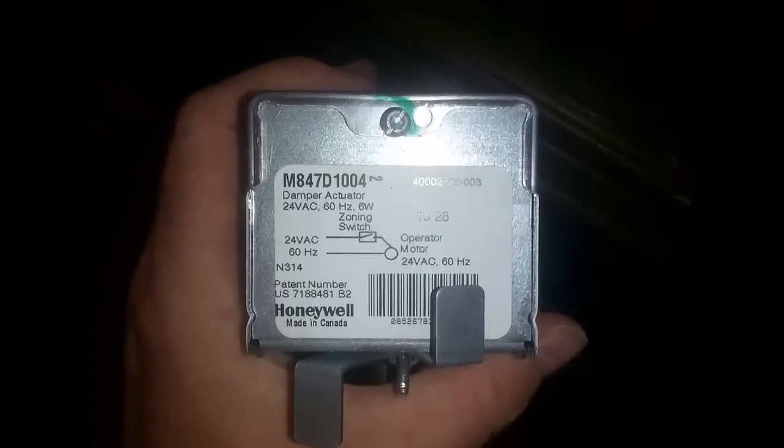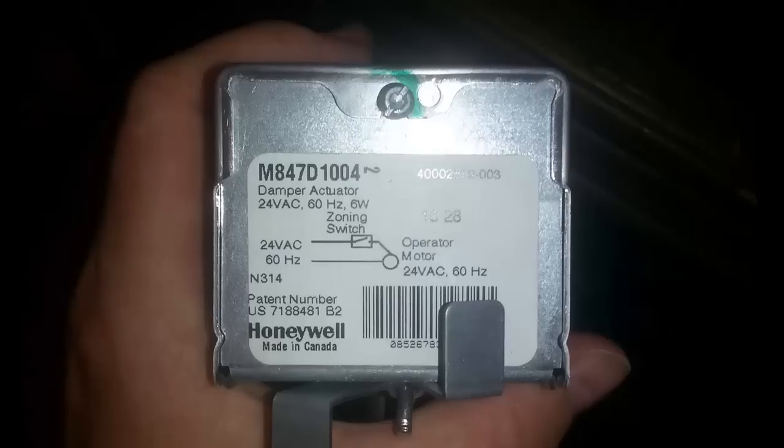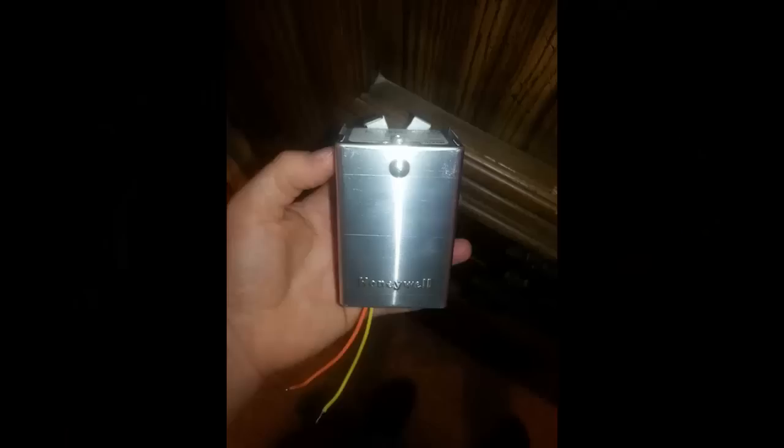Today we're going to replace a Honeywell damper actuator that has gone bad. First, let me back up a little to the problem and how I diagnosed it.